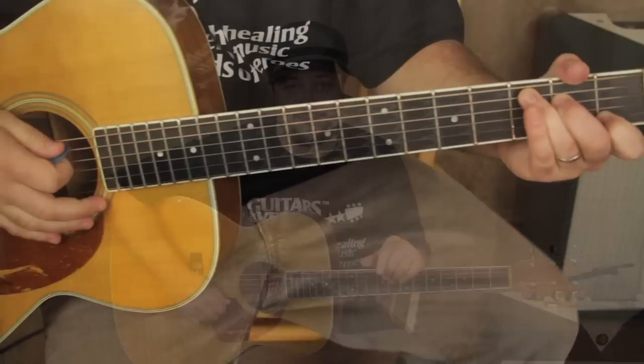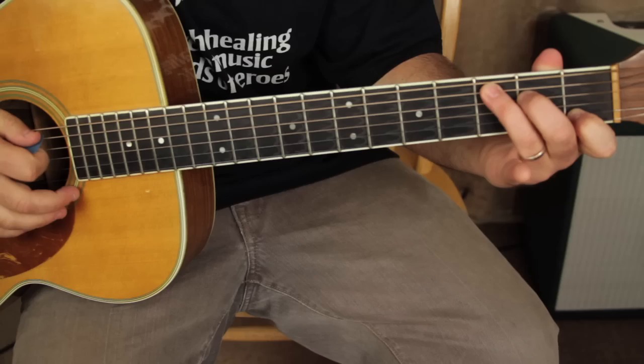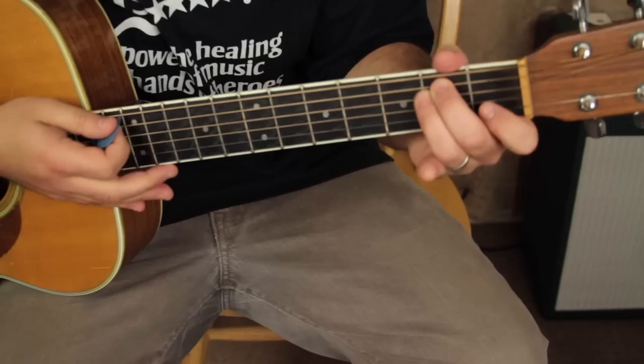Alright, there are a few different sections. We're going to just start with the main section, and we need a C chord — which is in that chord and scale book — and then we need an E minor chord. So check it out.